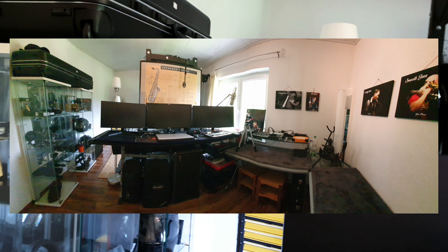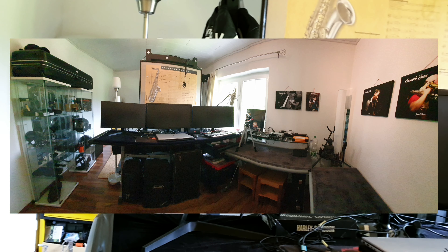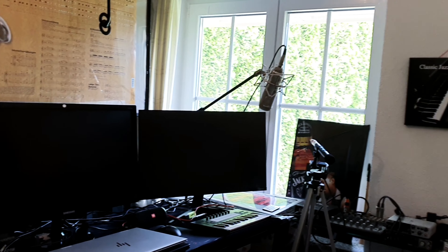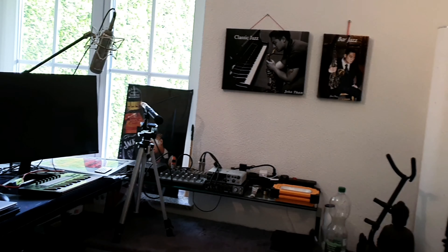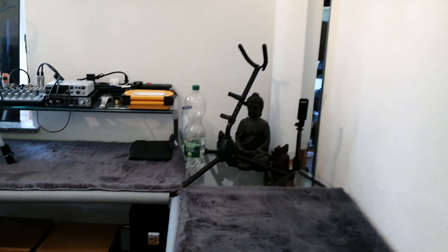Hello YouTube! Today I just want to introduce you to my new home studio. I just got it recently, some weeks ago. I just installed every hardware and here we are.